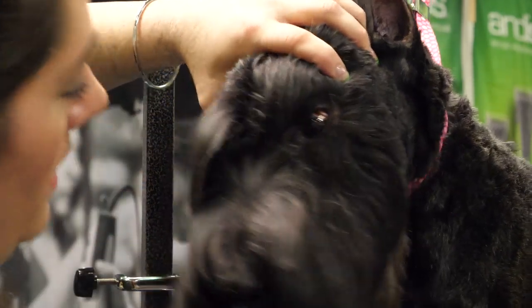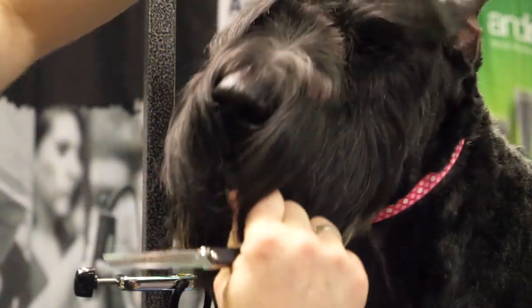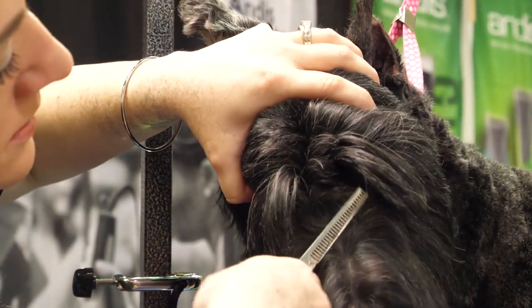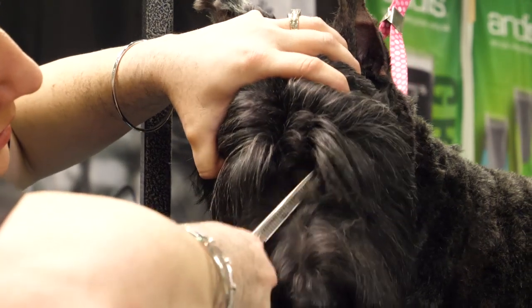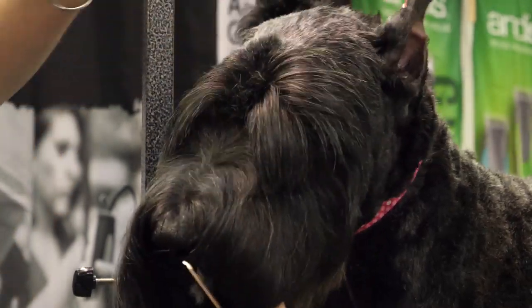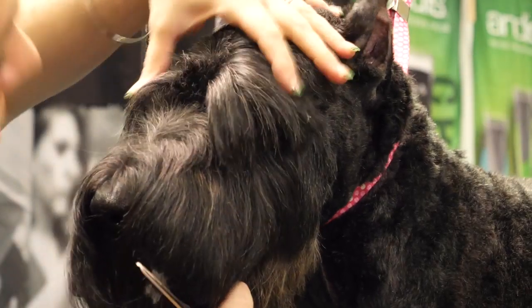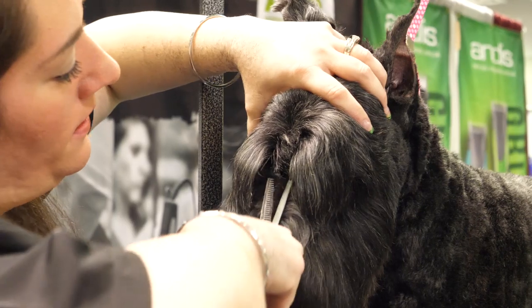The direction of the growth of the hair changes, so I'm going to change the angle that I'm at. I'm going to kind of just follow that down. Then I'll separate and I can see where it was trimmed last time, so I'm pretty much just going to follow that just to get that out of there.